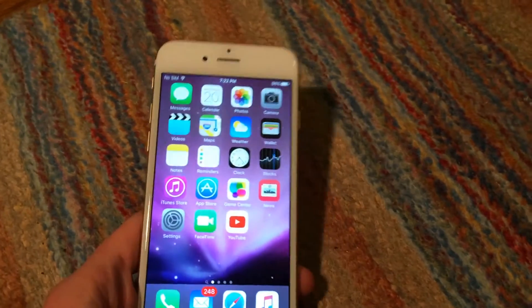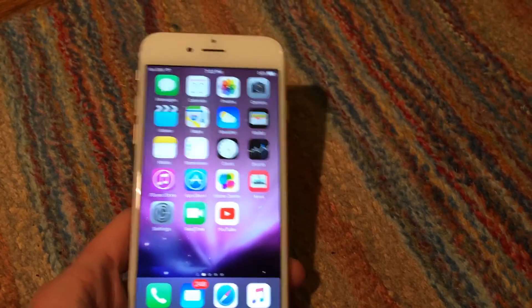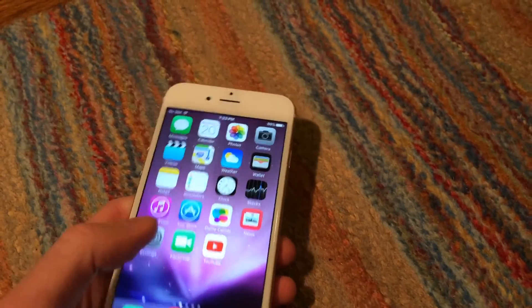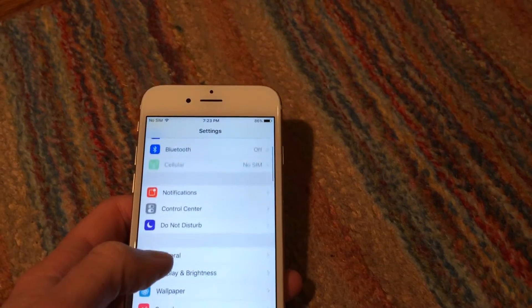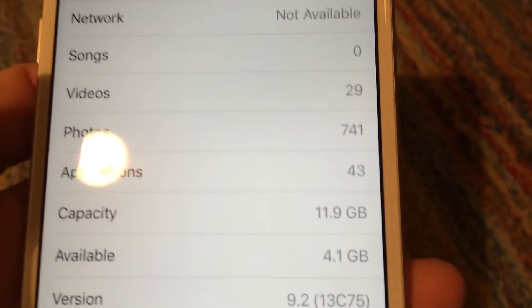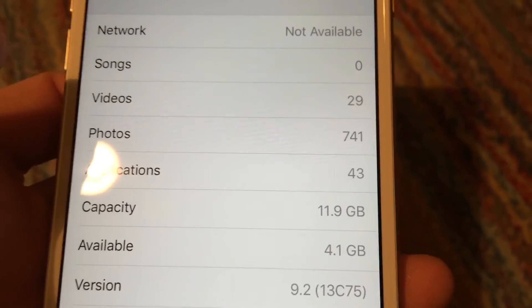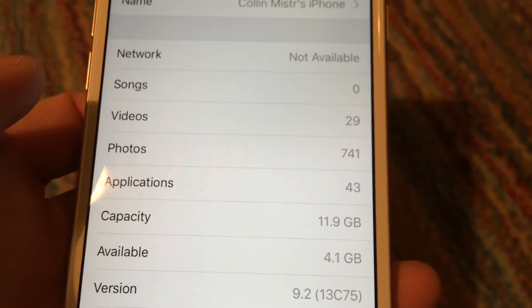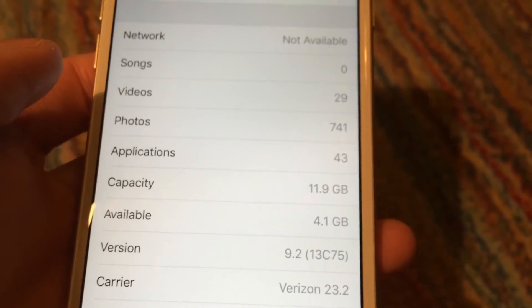I did have trouble putting all my stuff on it, of course, because it is a 16GB phone. Let me go to Settings, General, About. You can see there that the capacity is 11.9GB, and I currently have only 4.1GB available, which is not bad.